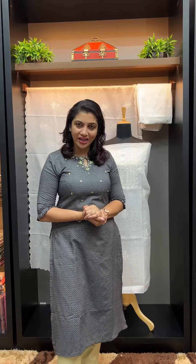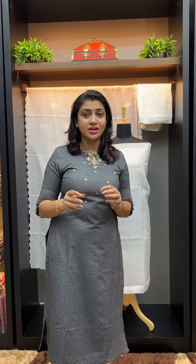You can purchase this collection online through our website link. These sets are all-time favorite combinations. In Silky Kota Fabric, we have a breathable fabric.